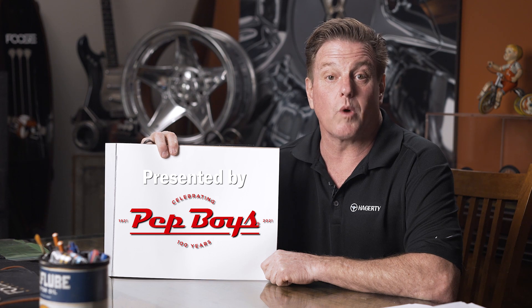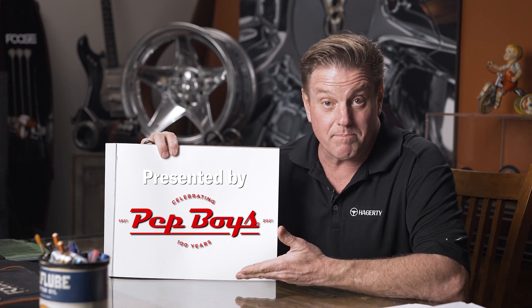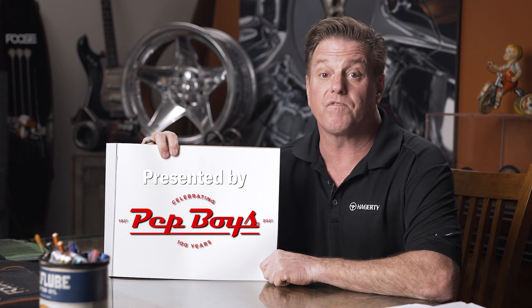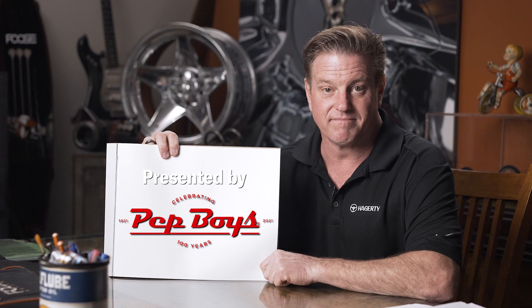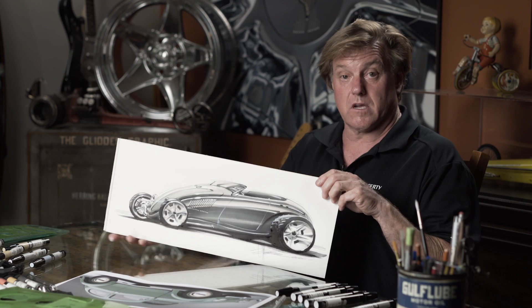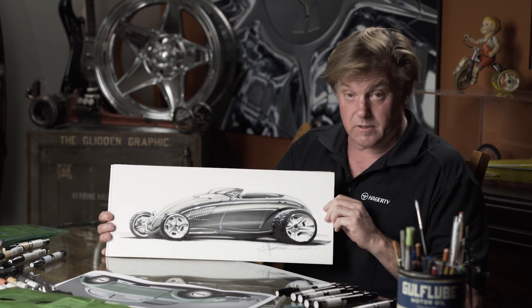Hey everyone, I hope you enjoyed watching this episode. We'd like to thank Pep Boys for sponsoring this Hagerty show and helping car lovers go further since 1921. The greatest thing about customizing a car is there are no laws or rules that keep you constrained — you can do whatever you want. And if I was going to cut up and customize a Volkswagen, this is what I'd want to do.